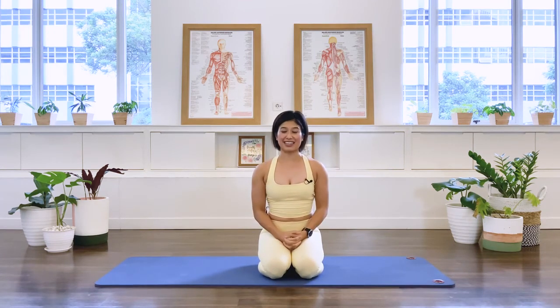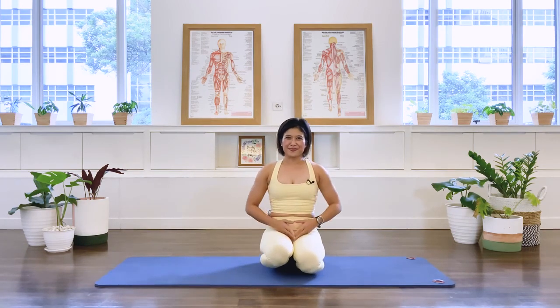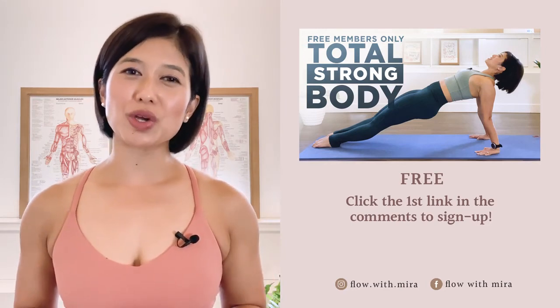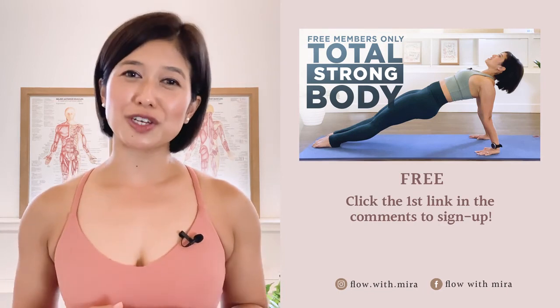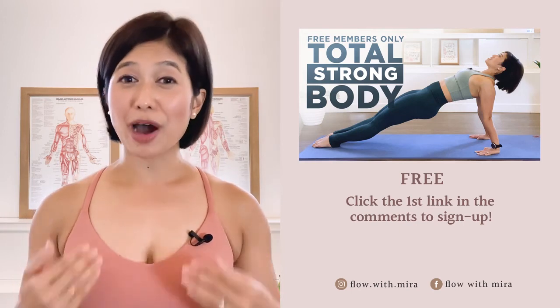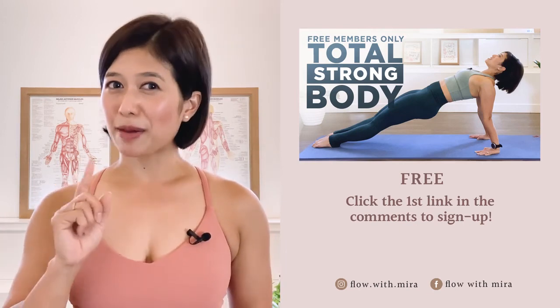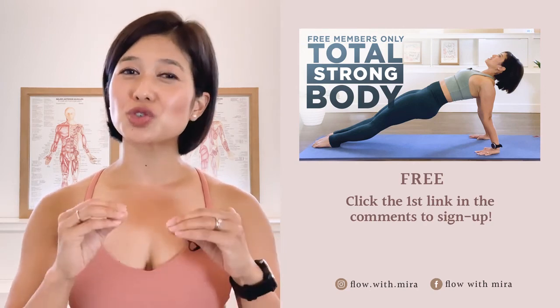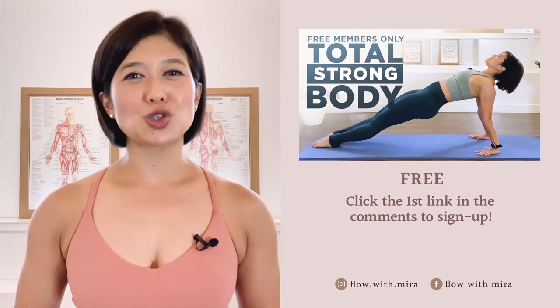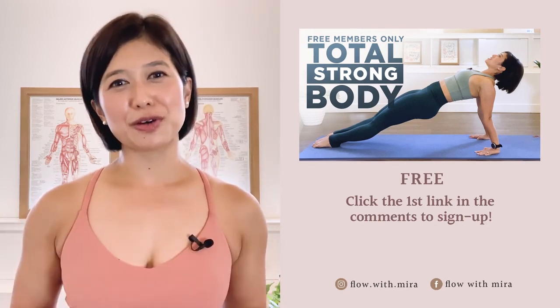Excellent, thank you for joining me for the class today. I hope that helps to strengthen your back, your upper back and your shoulders, and I hope you enjoyed the class — I wish you a great day. Congratulations on completing the class, well done! I'm Mira and I'm here to help you look and feel your absolute best. If you enjoyed this video, click the first link in the comments and sign up — I will instantly send you my favorite Pilates for total strong body members-only workout. This workout will open, stretch and strengthen your entire body. Don't forget to like, comment and subscribe so you don't miss any of my free videos — see you in the next class!